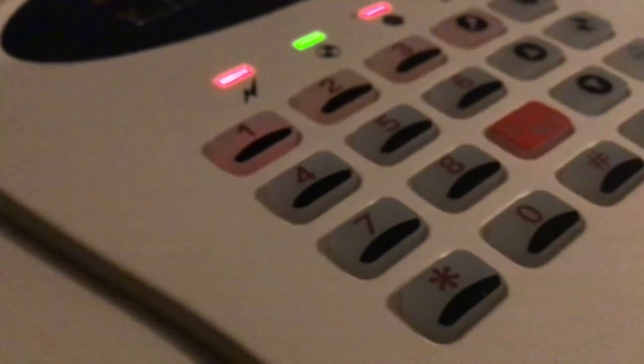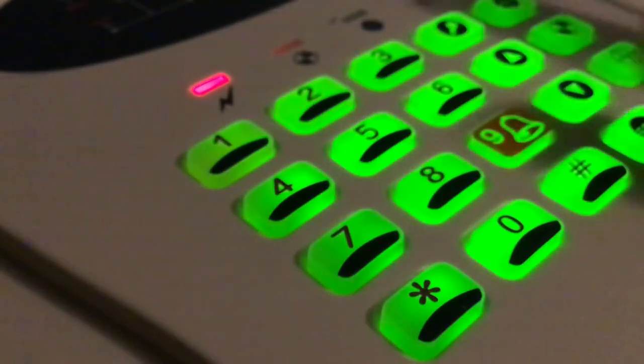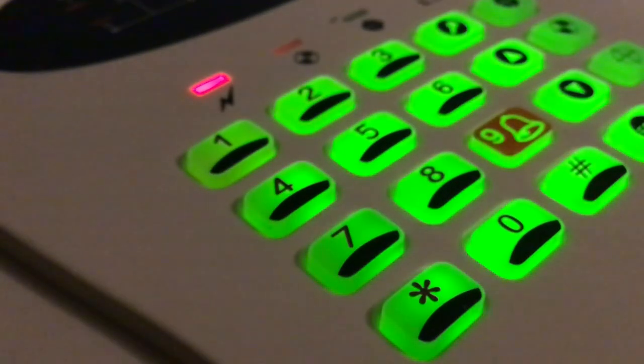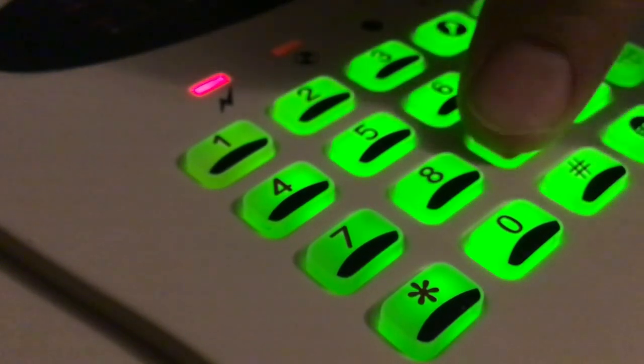In another video I'll go through some of the programming features because I need to read the instruction manual - there is one available online. Let's escape that and finish the video off with a panic alarm demonstration.